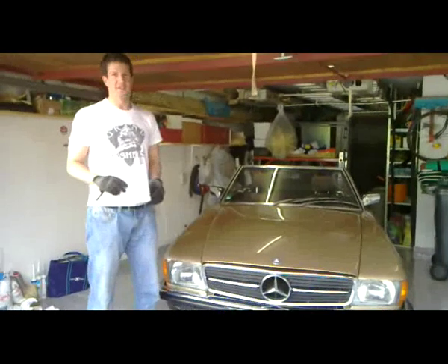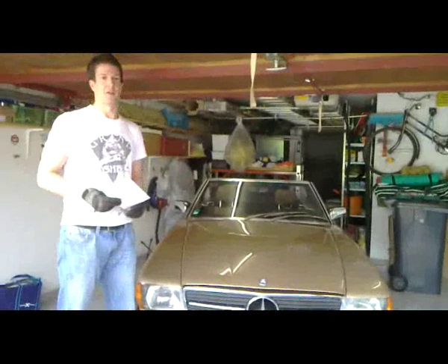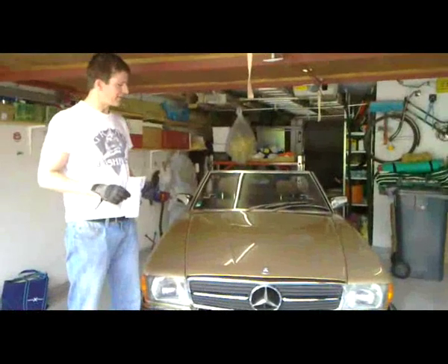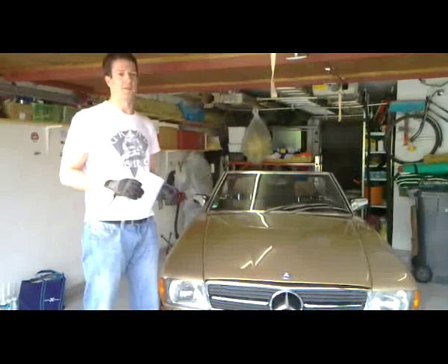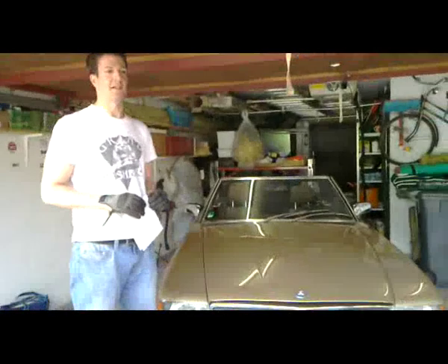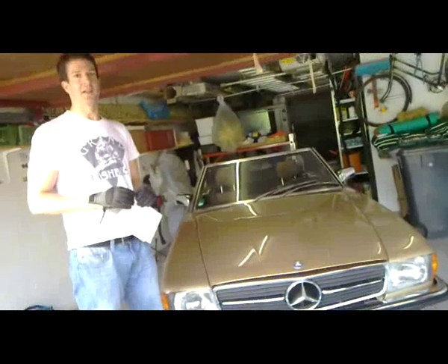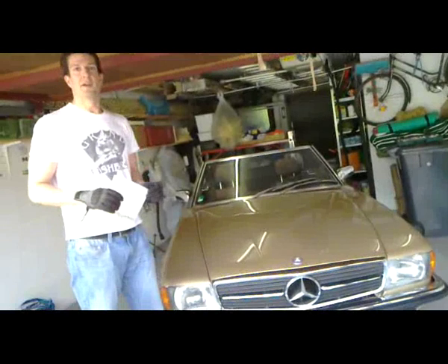Today we are going to show how to service the Mercedes-Benz engine called M110. It has been used in a couple of cars, like for example this 1970s SL Roadster, but it also has been used in a couple of the smaller S-Class Mercedes and also in the middle-class Mercedes and in the coupe of the 70s and the 80s. The M110 engine has been built into quite a lot of cars and it is known to be very robust.